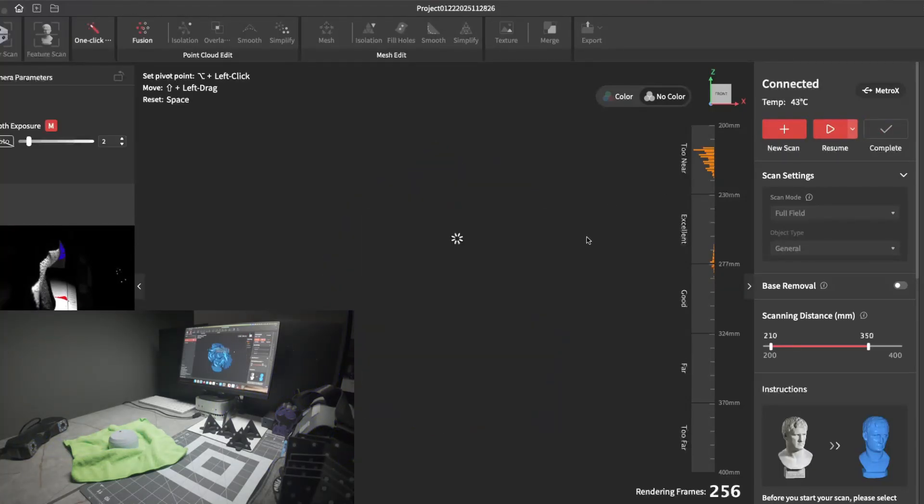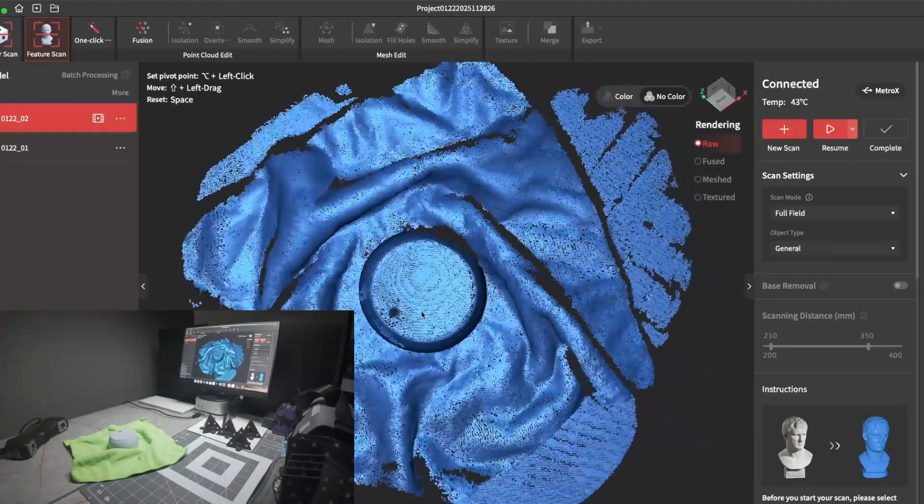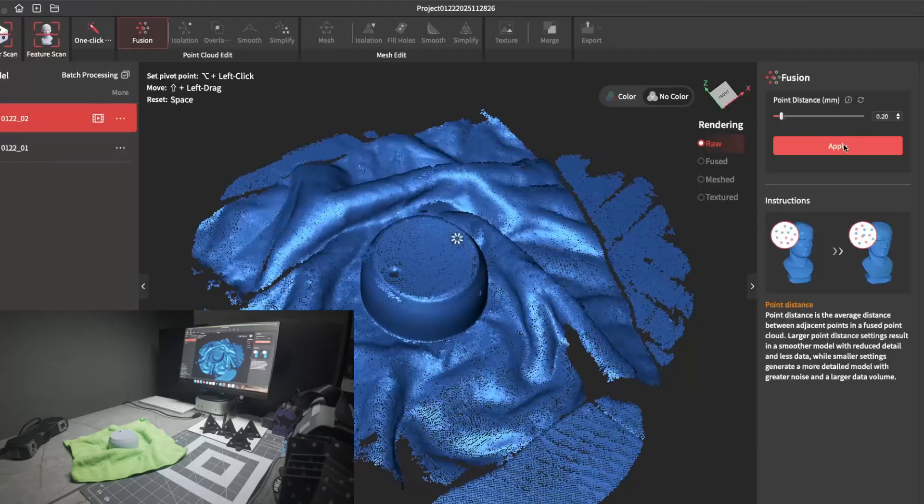The scan has finished. This is how it looks unprocessed. I didn't worry about scanning the back side — just using this as an example. I'll go ahead and fuse the scan.